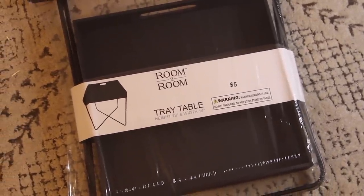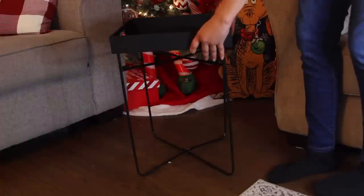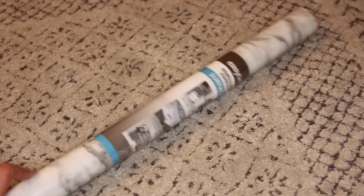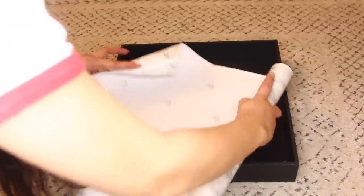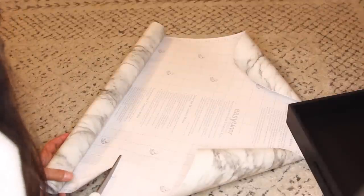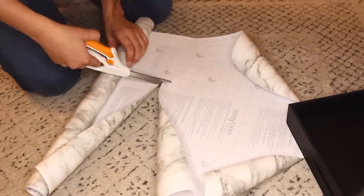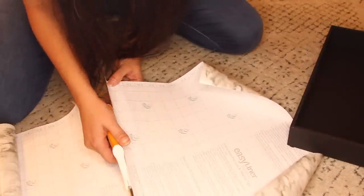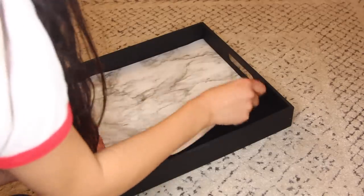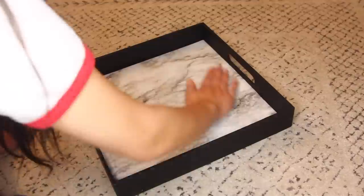Our next DIY is so simple. From Five Below I got this tray table for $5 — the top can be moved around and used as a tray. I'm going to add some marble contact paper to really glam it up. You can find marble contact paper at your local hardware store where the contact paper shelf liners are — I got mine at Home Depot. I'm cutting it down to fit the inside of the tray, which was 13 inches by 13 inches. After cutting, I remove the backing and stick it to the center of the tray — it's self-adhesive.